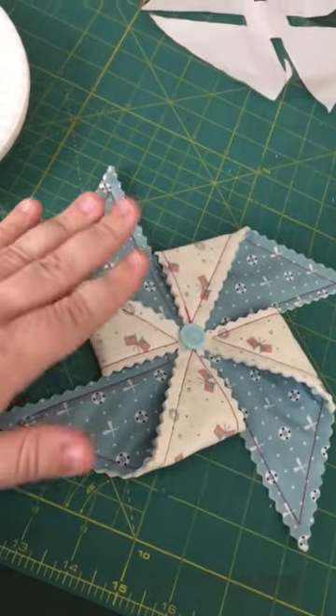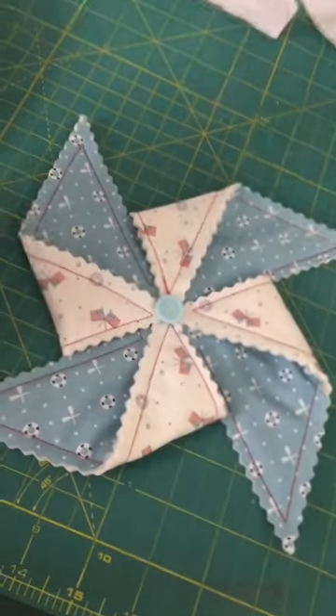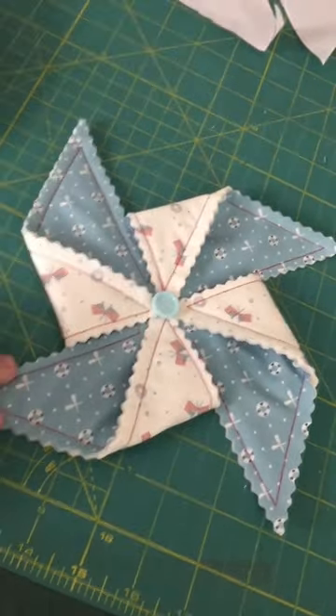That is how you make the pinwheels for the pinwheel bunting kit. You can get kits and fabric from the Quilted Cow — they offer the pattern there too — or you can get the pattern from them and use your own fabric and buttons. The choice is up to you.